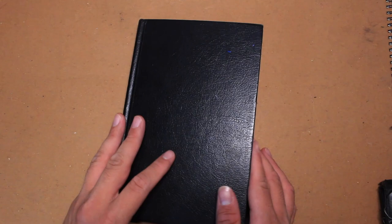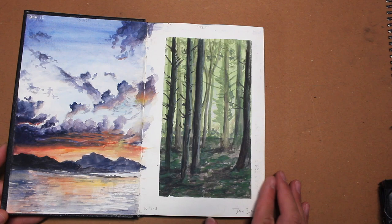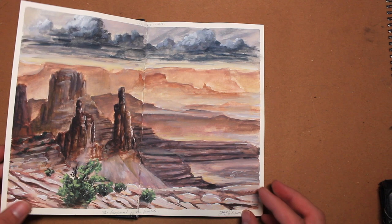Hey guys, it's time for another sketchbook tour. This time it's a Stillman and Birn Delta Series sketchbook. Their Delta Series has heavyweight paper — it's 270 GSM and it's cold pressed, which makes it perfect for gouache paintings.